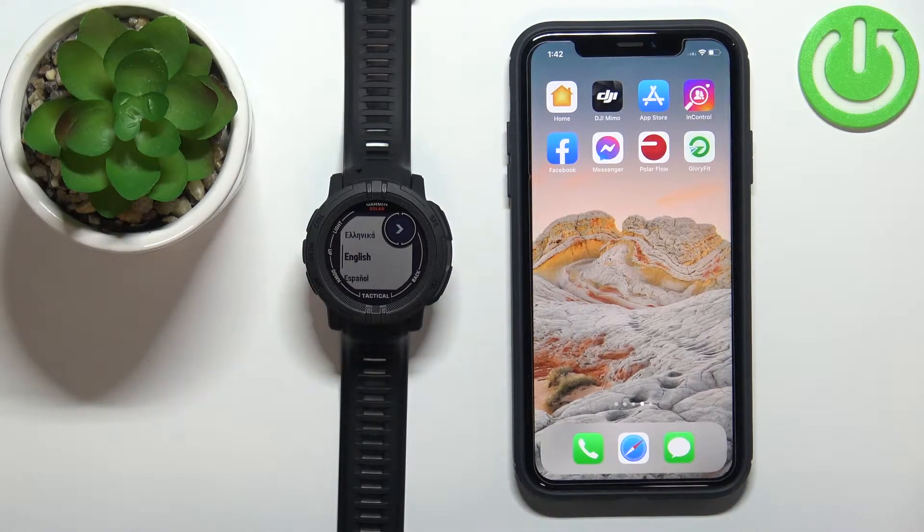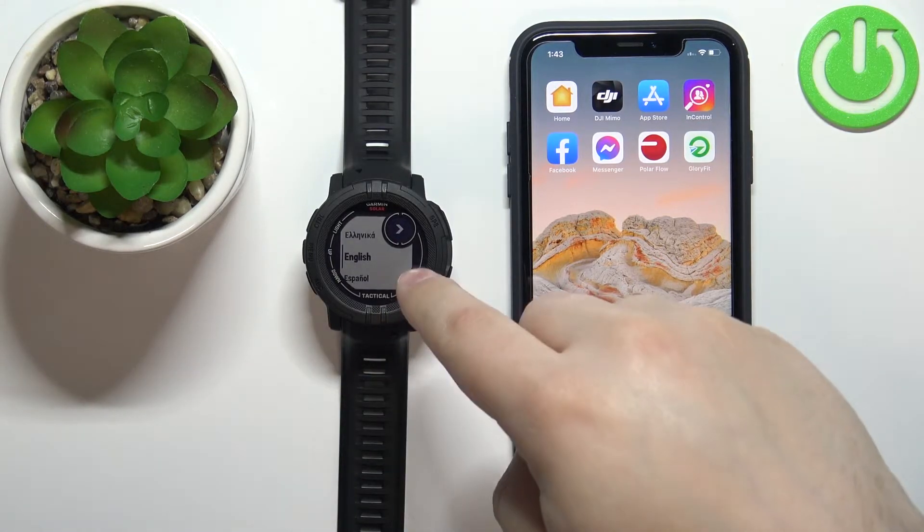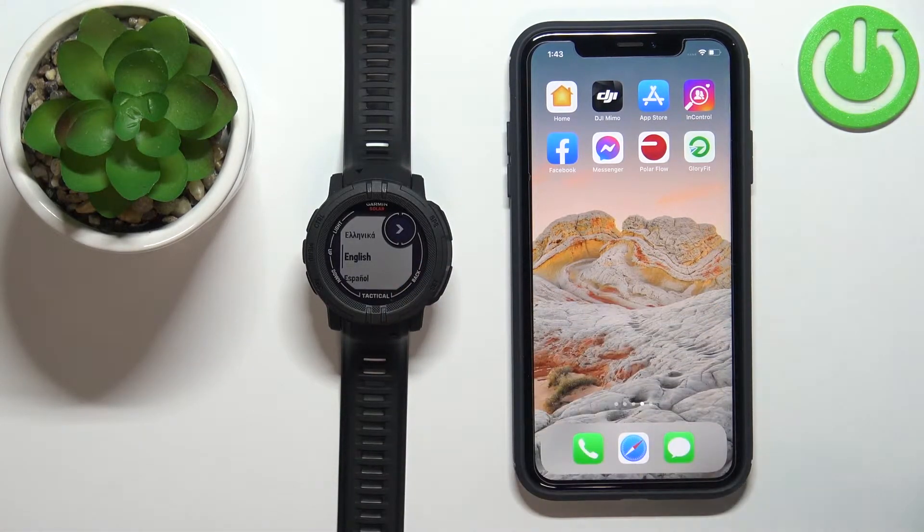There are two ways to pair this watch with an iPhone. The first method is to pair it during the setup process of the watch — basically if your watch is new or has been reset to factory default settings. The second method is to do it via settings on the watch after it's already been set up. I'll show you the setup method first, then the settings method.